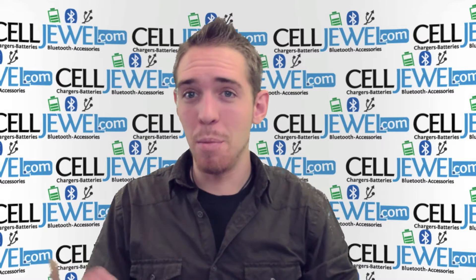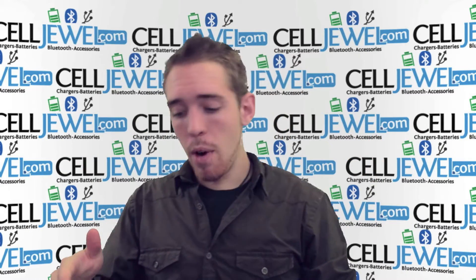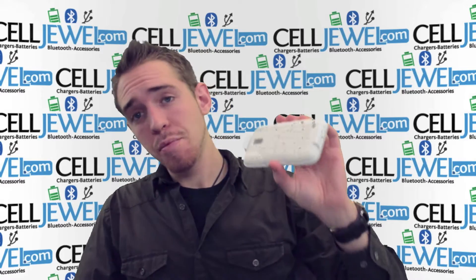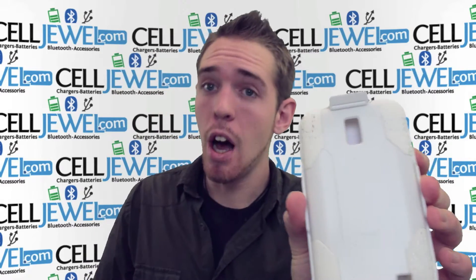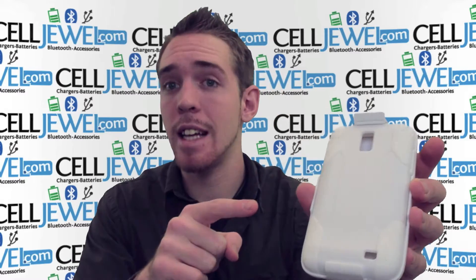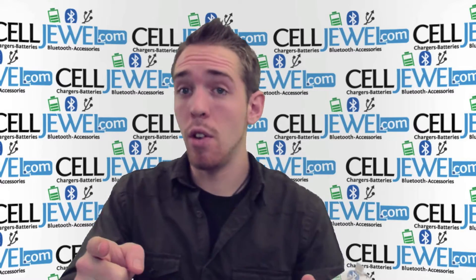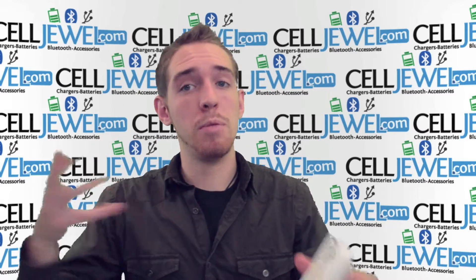Hello Online Shopper, my name is Andrew. I'm with CellDrawl.com as you can see behind me. Today, I'm going to tell you about the white hybrid combo holster case for the Samsung Galaxy S2 Skyrocket. This is an excellent case. I'm going to tell you some of the awesome features about it, so just keep on watching and you'll learn a little bit about it, especially if you're on the CellDrawl website.